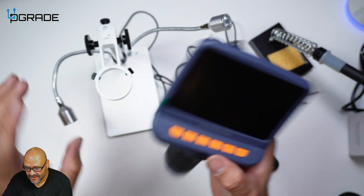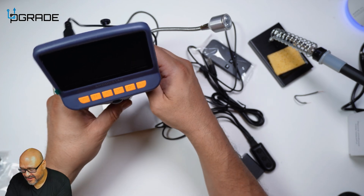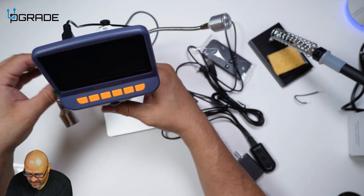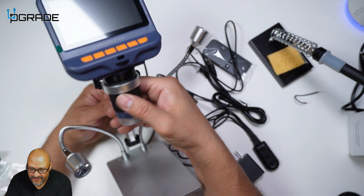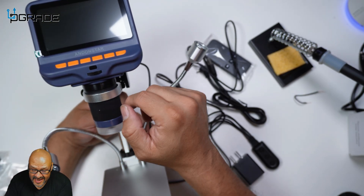We're going to go ahead and start putting it together. I'm going to put it in here, twist it in at the bottom, and try to position it so that it's free from moving left and right, because you are going to need access to this part.